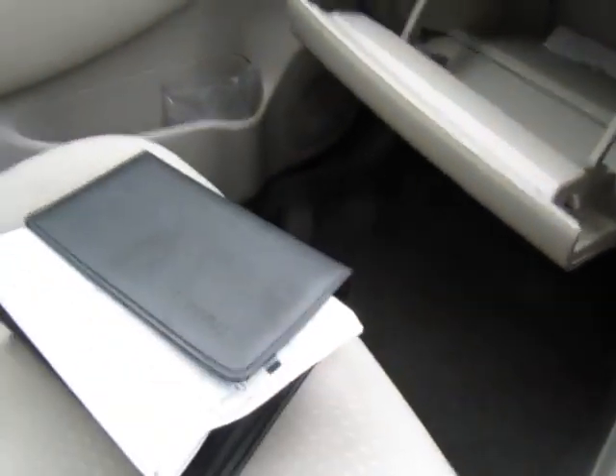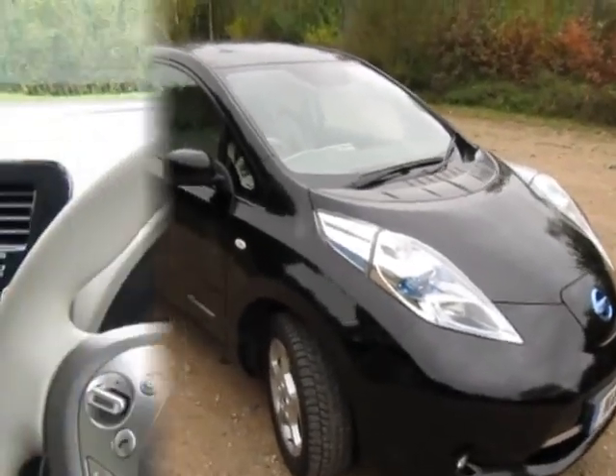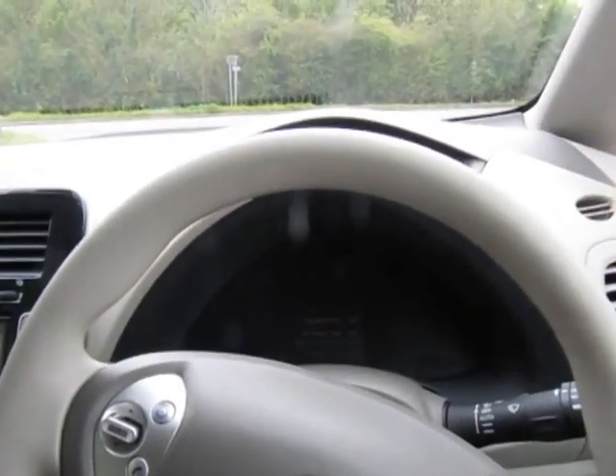We've seen Nissan Leafs in America with 100,000 miles on the clock still running fine, so I've got no issues with the battery at all. Before I walk you around the car, I'll take you now for a short test drive. Welcome to the test drive.